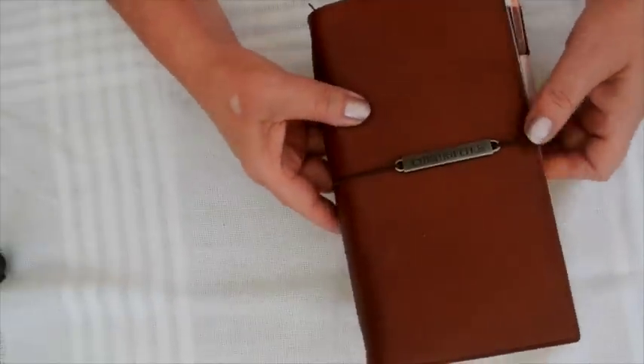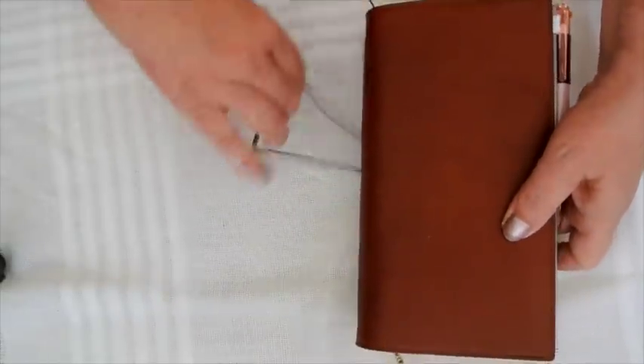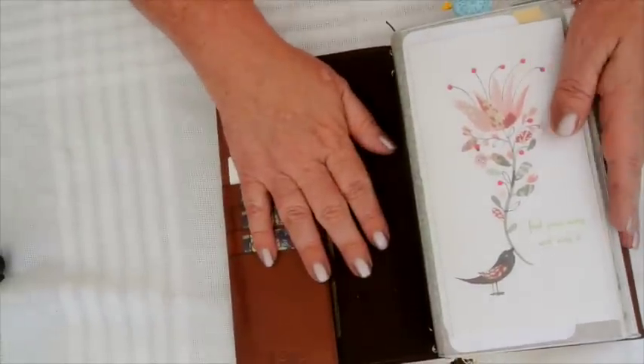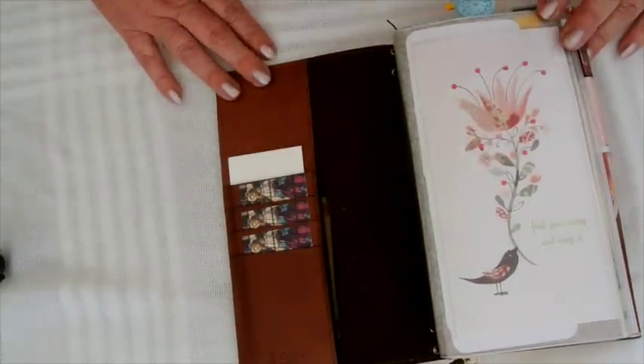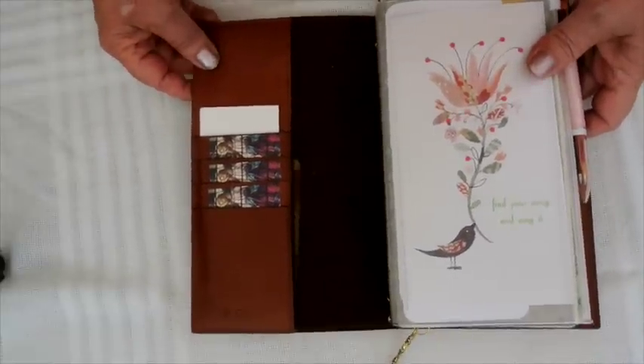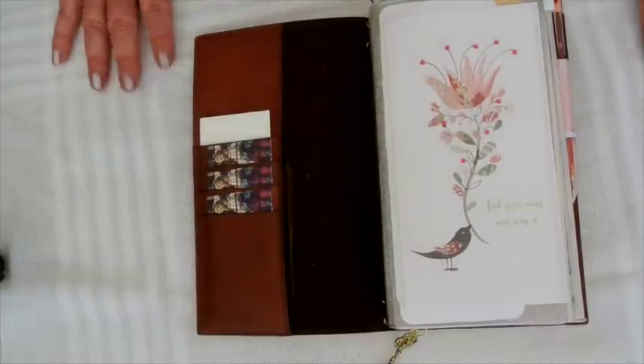But that's nothing really in comparison. How I've set it up is not too much different to the way I had it set up in the original video.